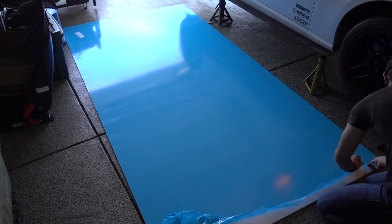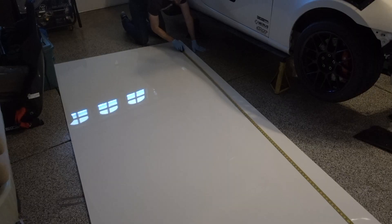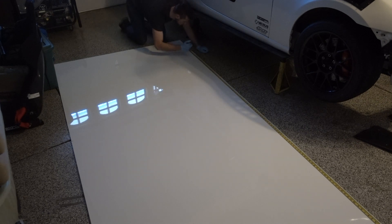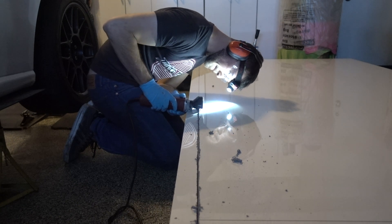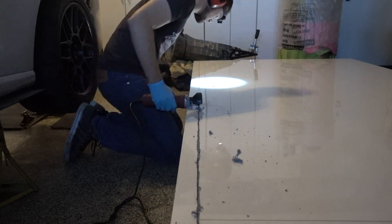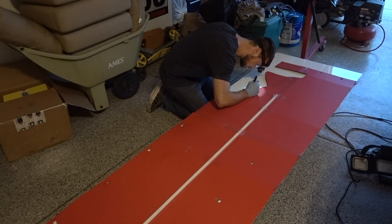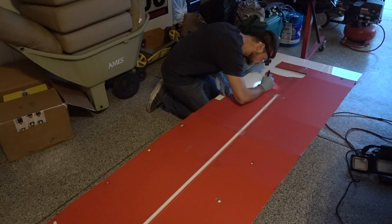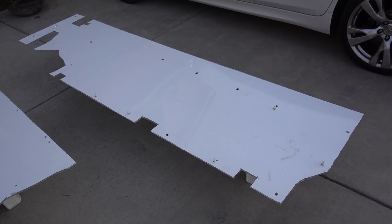The next step is to work with the alumalite. For this project I used a 5-foot by 11-foot sheet of alumalite. Because I cut something wrong, I had to order another 4-foot by 8-foot sheet, though it's definitely possible to complete this project with just the 5-foot by 11-foot sheet. I started by cutting it into smaller sections the size of the template, then laid the template over those sections, drew out the specific shape, and cut the template's shape into the alumalite.